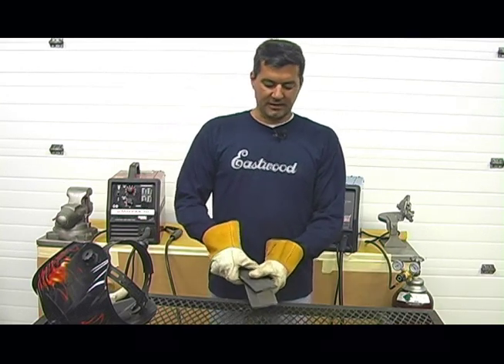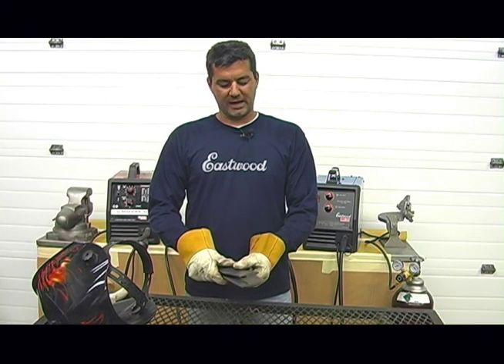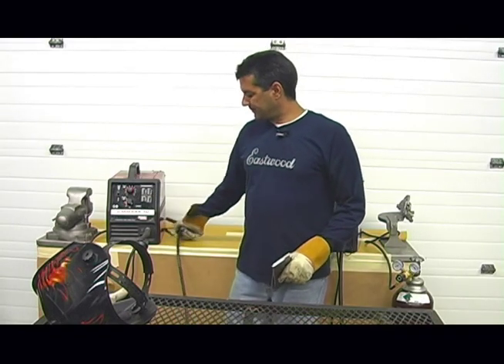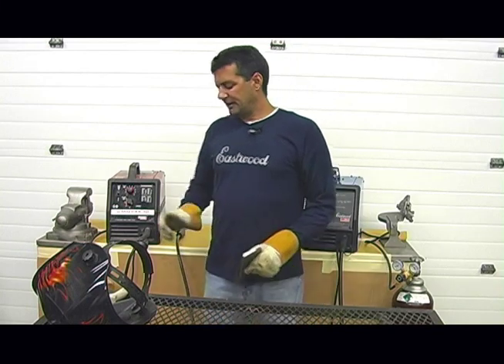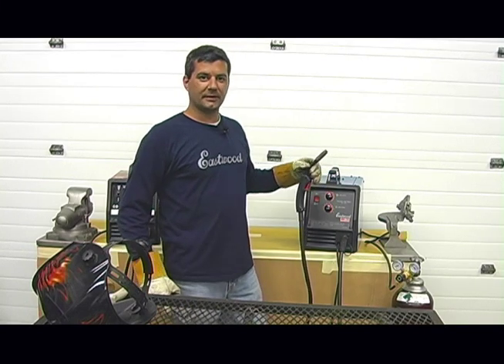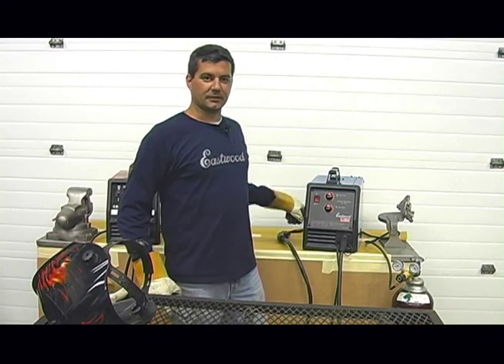What we have here is some 1018 16-gauge steel. We're going to do lap welds on both units. First one we're going to do is the Lincoln MIG Pac-10. This is the torch cabling coming right out of the unit, and then right after that we're going to pick up the Eastwood MIG 135 and run the same maybe inch-and-a-half to two-inch-long bead. So let's go do that.